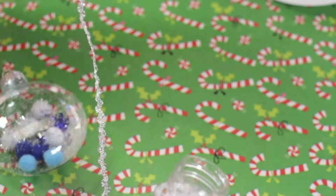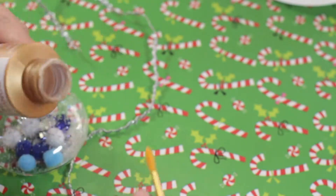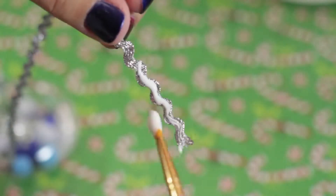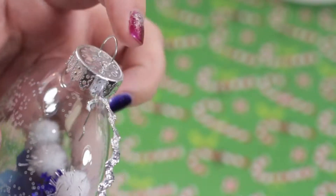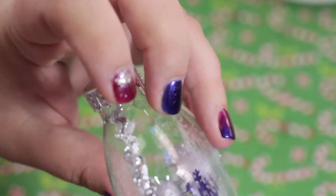I took a string of garland and tacky glue, and with a paint brush I painted the glue onto the string. Then placed it around the edges of the ornament. I did this around the entire edge of the ornament.